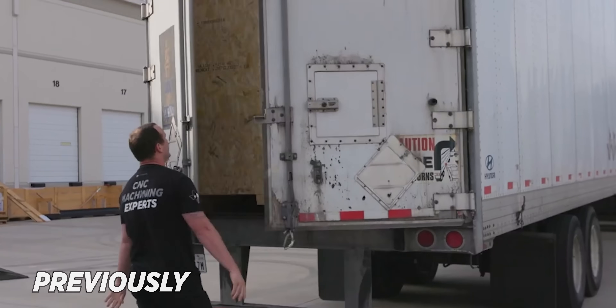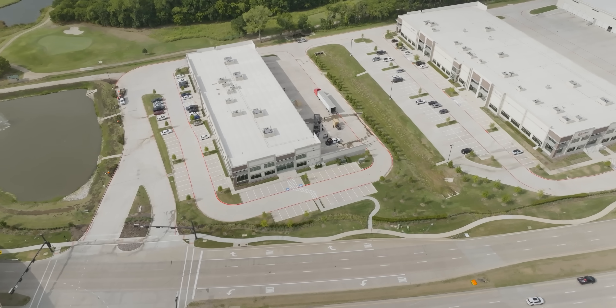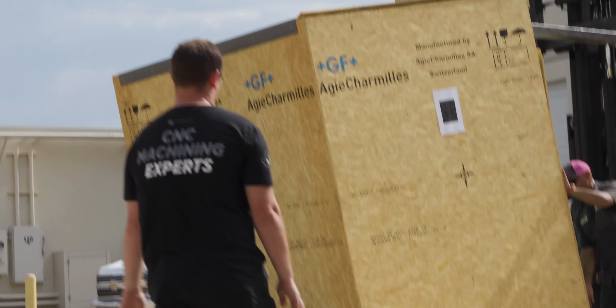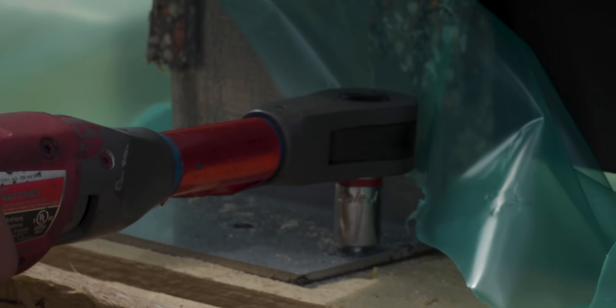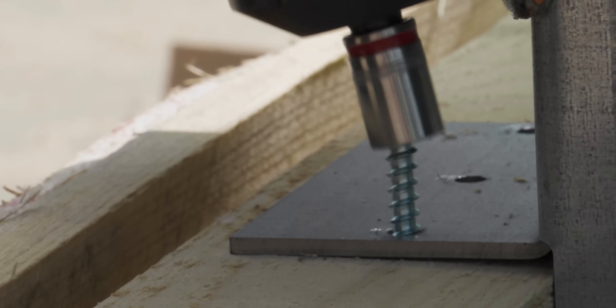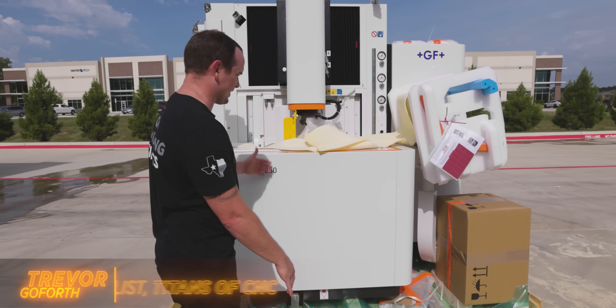Today I'm excited because we're going to show you our new GF sinker right here. You saw we brought in the wire EDM from GF — well now it's new machine day again, and this time we're bringing in a sinker EDM. This is the AgieCharmilles Form P 350 sinker EDM from GF Machining Solutions.